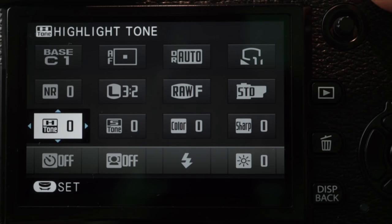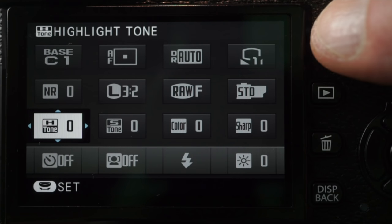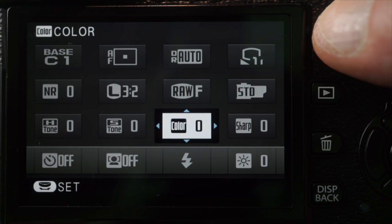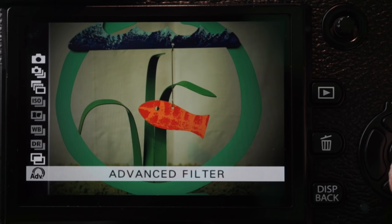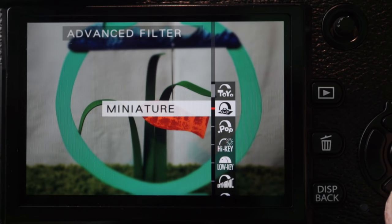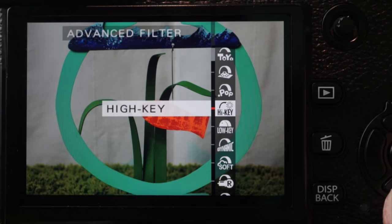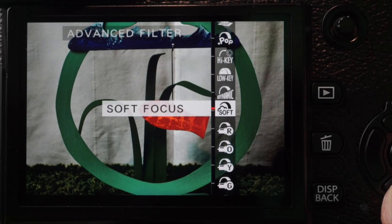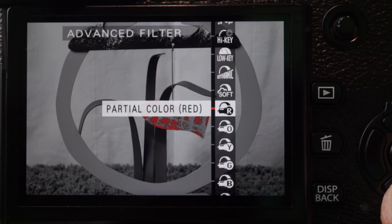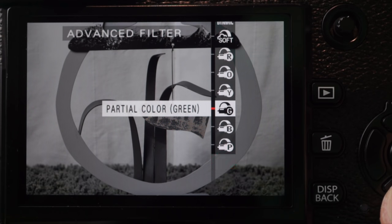Like white balance, film simulation settings apply only to JPEG files. My Fuji reviews seem to always include a black and white section — that says something about the creative impulse that Fuji cameras encourage, and there's just something classic about these images. If you'd like to make your own adjustments, the quick menu has seven-step adjustments for highlight and shadow tone, color, and sharpness. Advanced filters, accessible at the bottom of the drive menu, are a standard collection of effects, but RAW files are not saved in this mode, and none of these modes work in video.